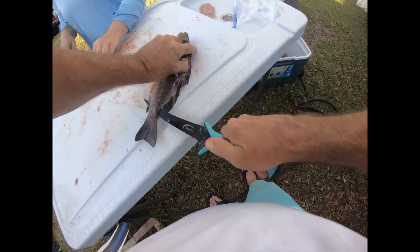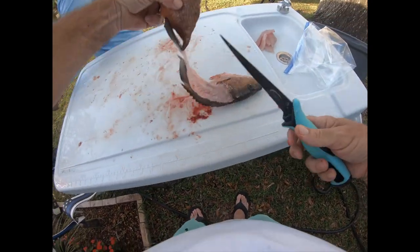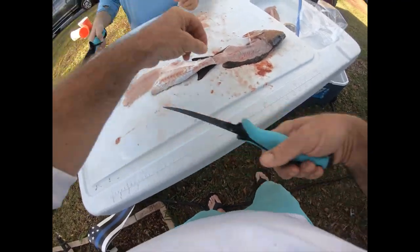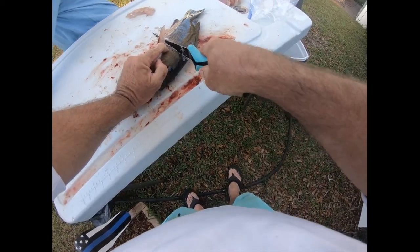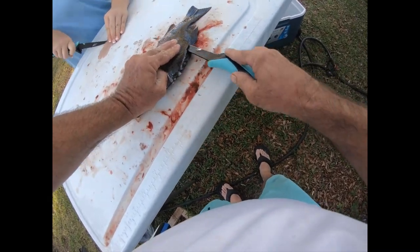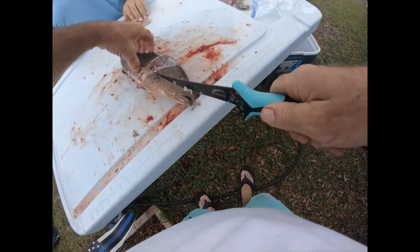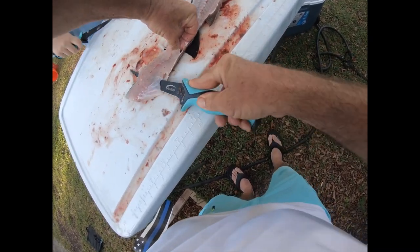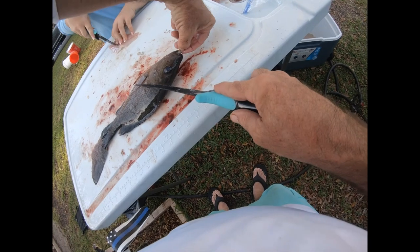I got my helper here cleaning with me - this goes super fast. Nice and easy. Got the last two - this snapper and one more after this, the sheepshead. You can just fall right down that backbone, chop through that rib cage, takes all the meat off real nice. Oh, he's hiding a little piece of shrimp right there - look at that!